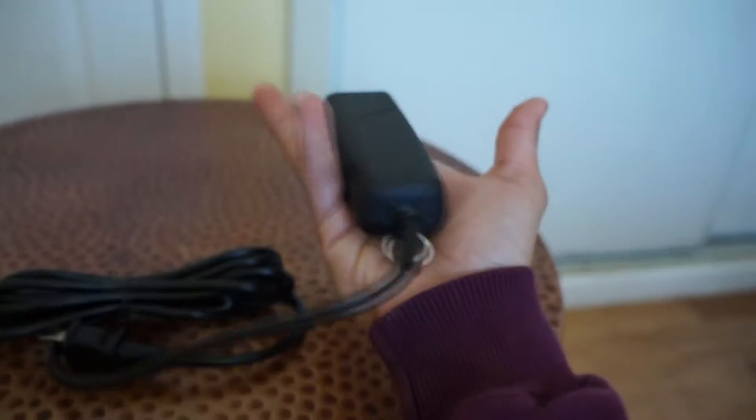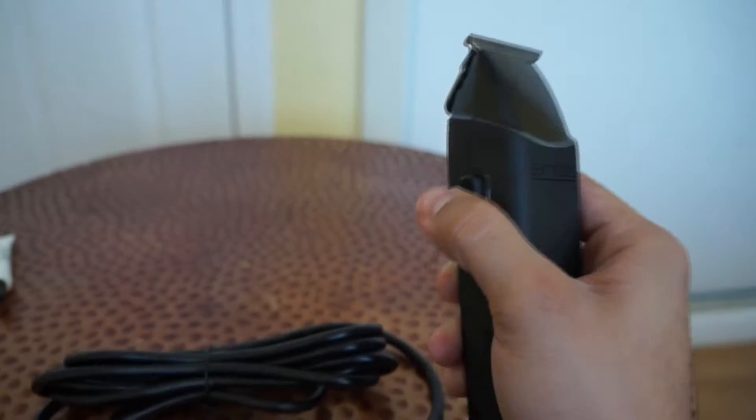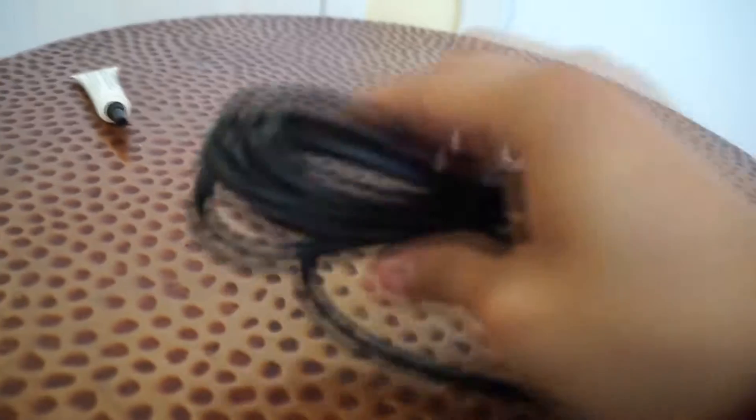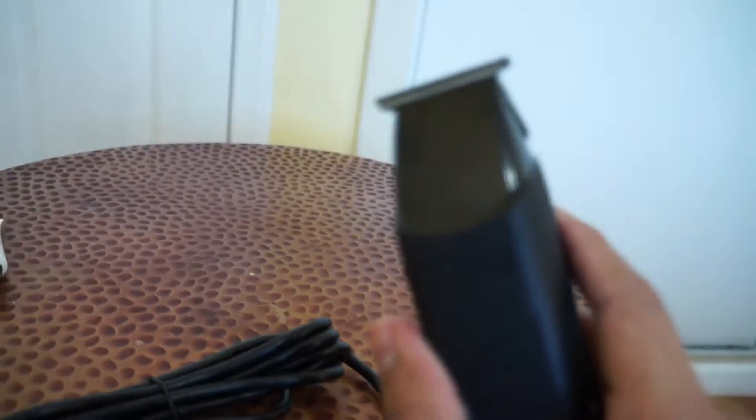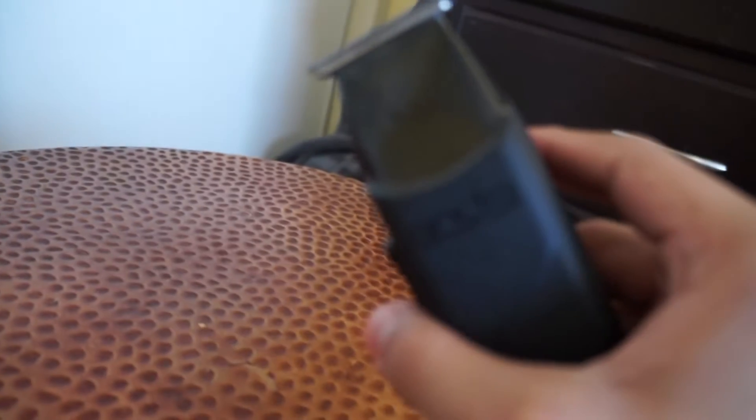Right off the start, you can see it's a pretty regular size. It has those little close-cut edge blades that it was talking about on the box. That's pretty much it — probably gonna do a little testing on it too. Let's test the sound first.